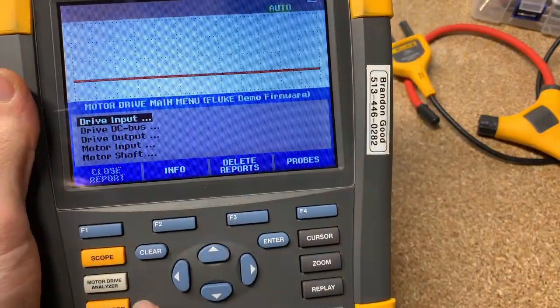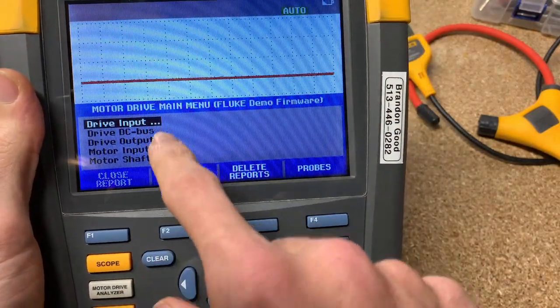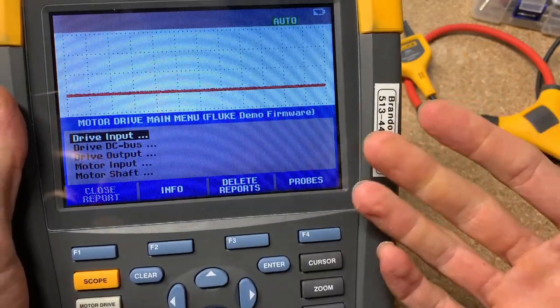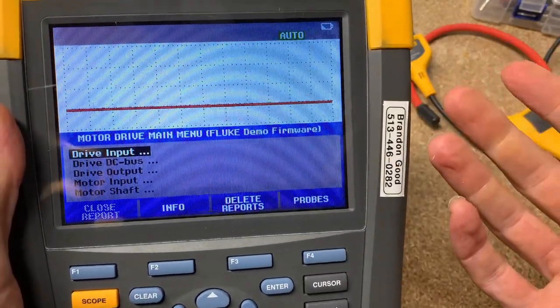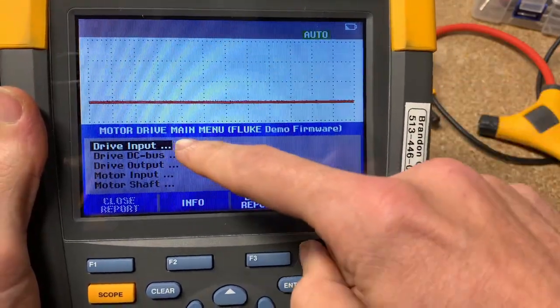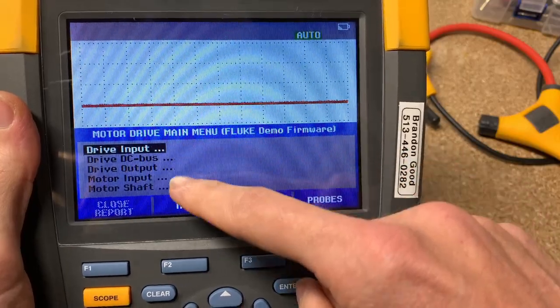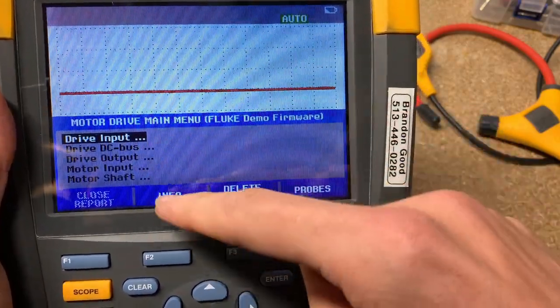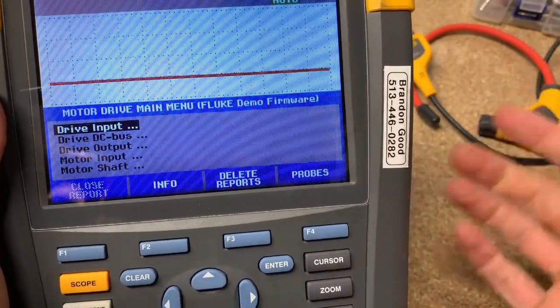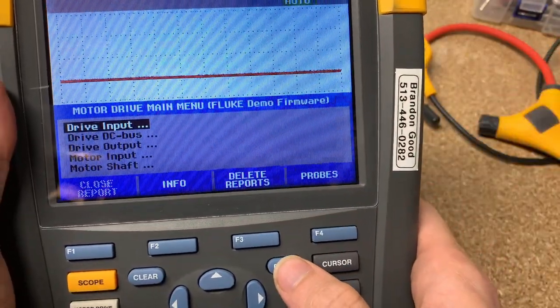This is what's really cool about the motor drive analyzer. It basically gives you the ability to use a scope meter just like you would previously, except now it has brains built into it — you can choose where you're going to be in that drive, and based on where you are it tells you how to hook it up and what you should be caring about.